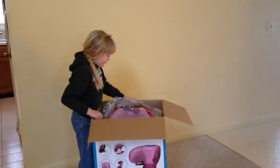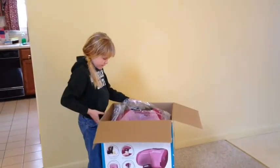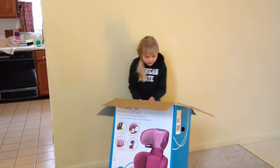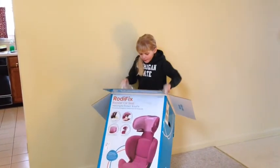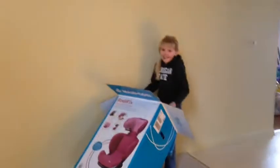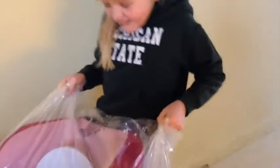You can tip it over a little bit if you need to. Let me get that box out of the way. Is it heavy? Yes. There we go — bring it right back over here.